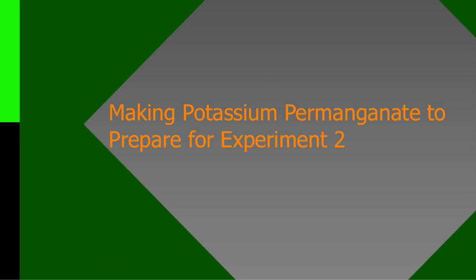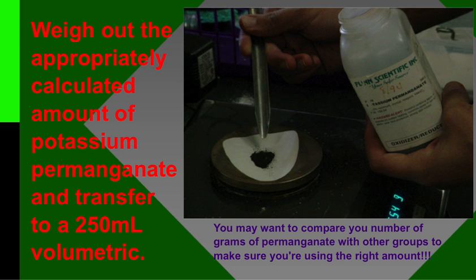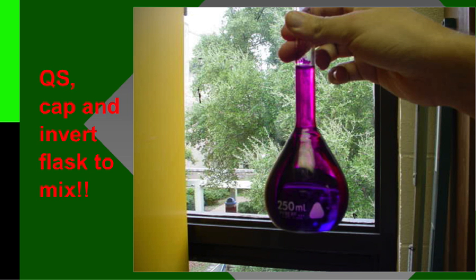Making the crystal is pretty easy. Another thing you have to do before you start the next experiment is make a potassium permanganate solution. It is on the calendar, so look at your calendar and follow the timeline. You have to make the potassium permanganate because in experiment two we are going to standardize it. To make it, you're going to weigh out an appropriately calculated amount — check with friends to make sure you calculated the right amount to get a particular molarity, which is all in your lab. Weigh that out and then put it into a 250 milliliter volumetric flask, QS, cap it, and invert it.